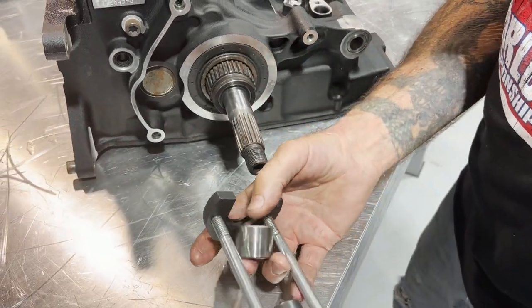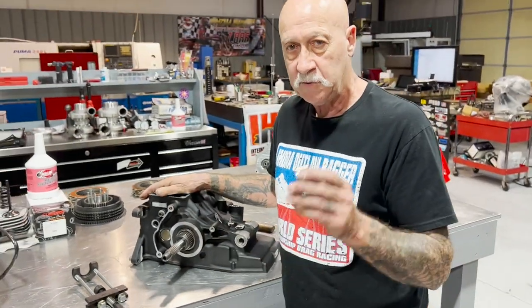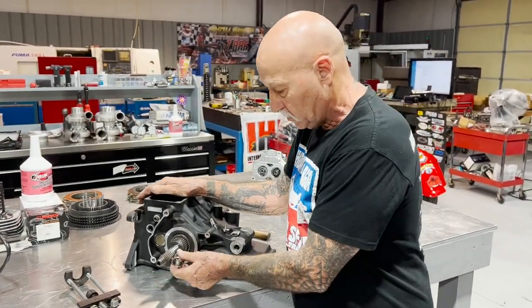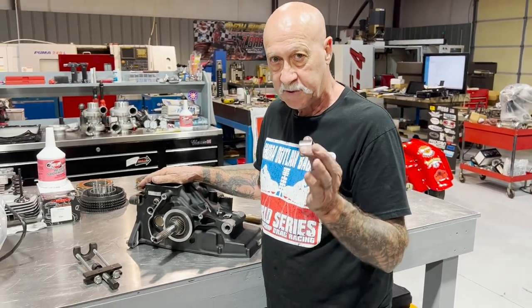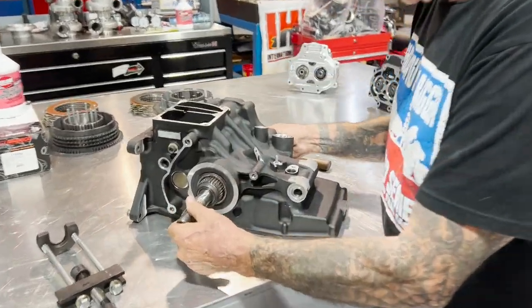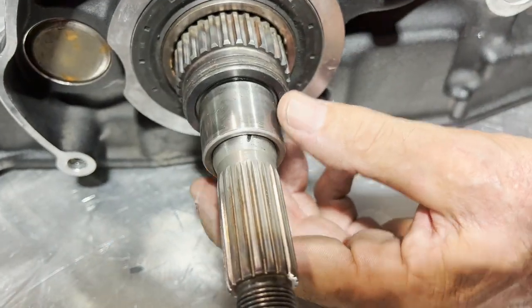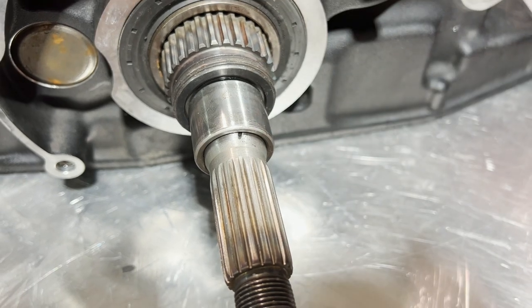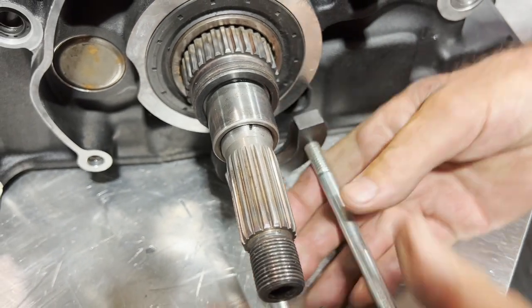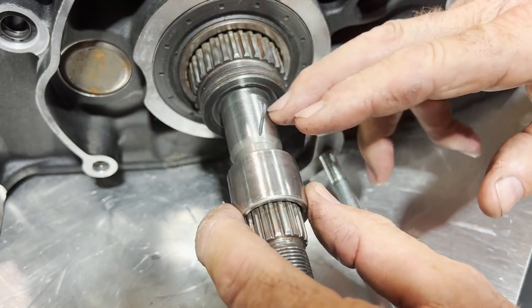Now keep in mind, all this has been set up to show you how it works. This is a press fit — you need a Jim's tool for putting it back on, and you need the Jim's tool to take it off. Look over here at this shaft. This is what happens when you don't have the proper tool, or when the inner race is up against the 6-speed — you can't get the tool behind it. So people are getting the cutoff wheel and cutting it, and then they hurt the shaft.